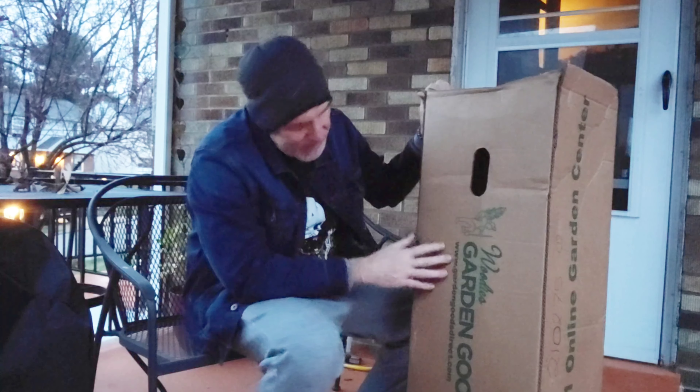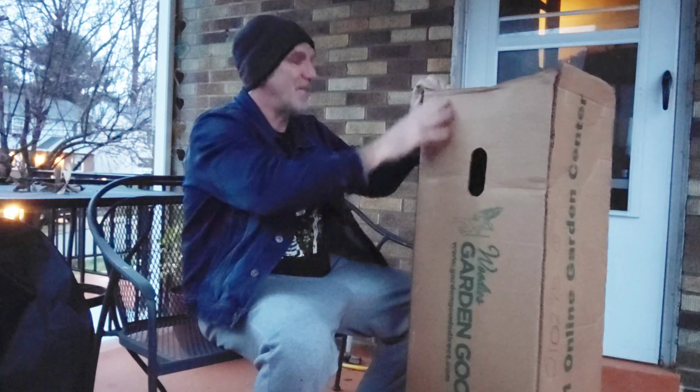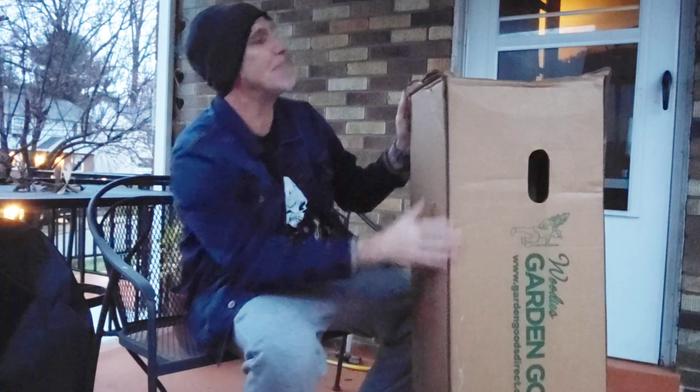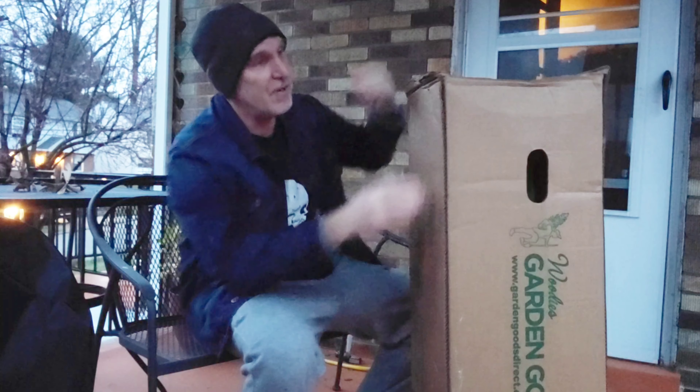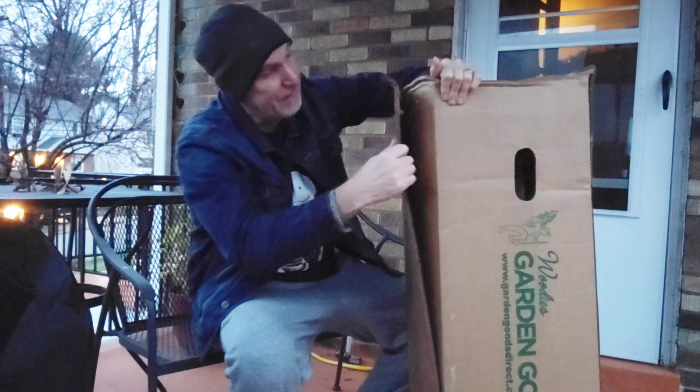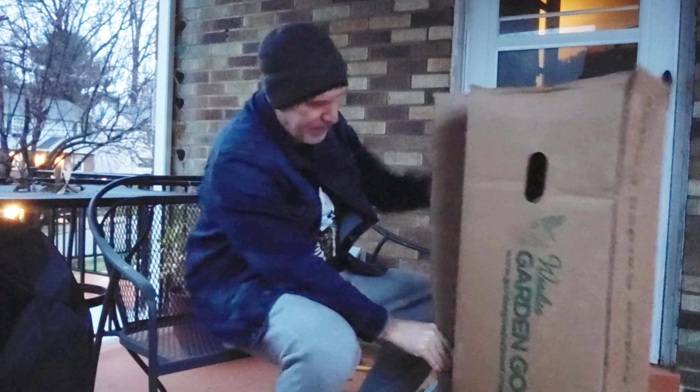They're only a 3 gallon pot so let's take a look at it. I did get it online at GardenGoodsDirect.com and we're going to see what they sent us here. It doesn't have any particular direction so I'm just going to tear it from the side here — looks like a pretty easy way to open it. Let's see what kind of shape it's in.